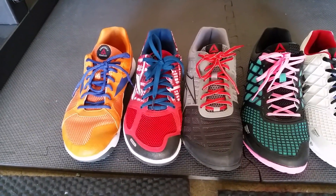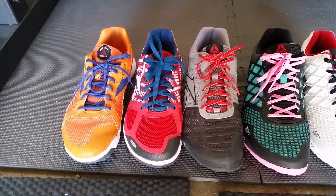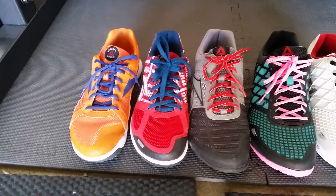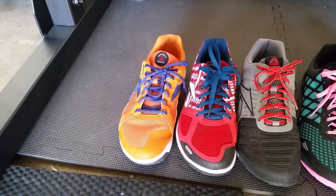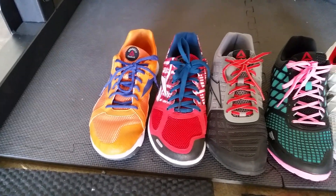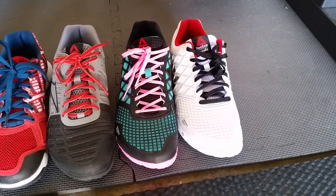The Nano 2.0 is probably my most favorite fitting Nano previously. I thought they just fit me the best — nines in those, and nines for the U-forms, which fit me pretty well. I would say they fit just about as good as the Nano 2.0s.